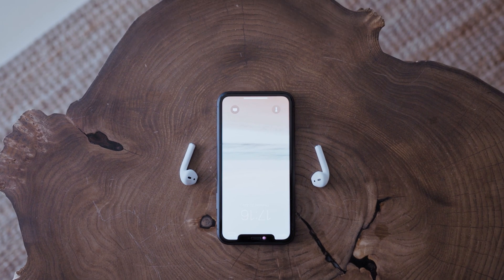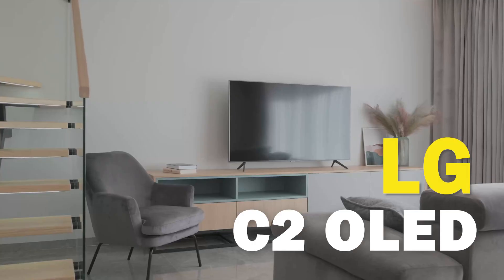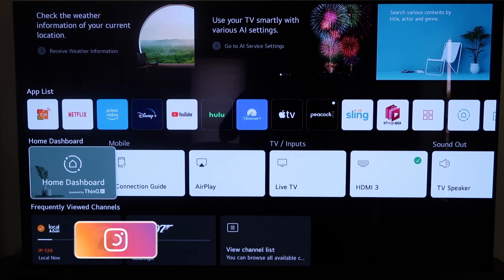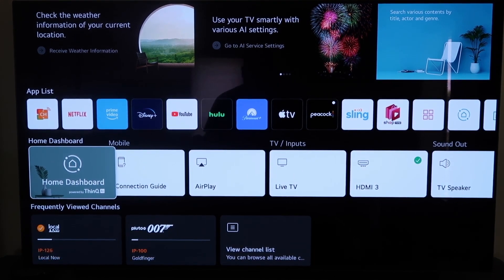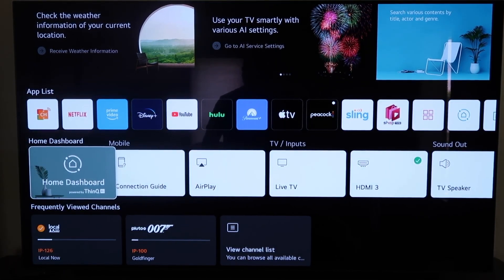In today's tech video, I'm going to show you guys how you can pair your AirPods to your LG C2 OLED. Hey guys, Juan here. Thanks for stopping by my channel and checking out this video. Today I'm going to show you guys a quick little tutorial of how you can use your AirPods on your TV here.